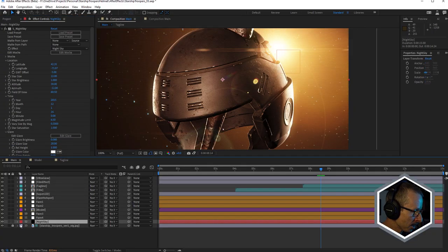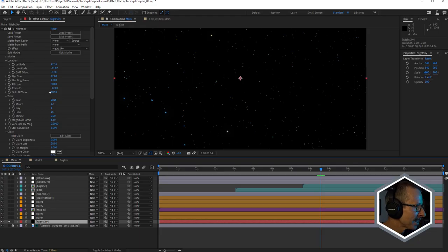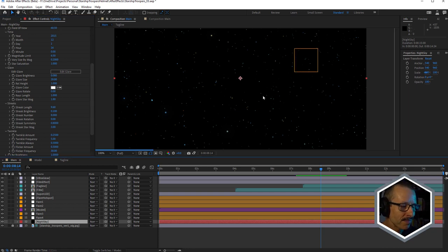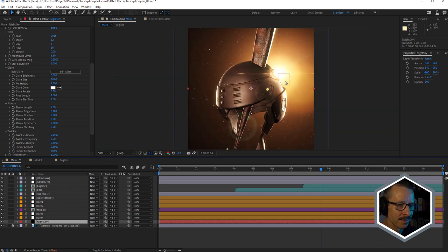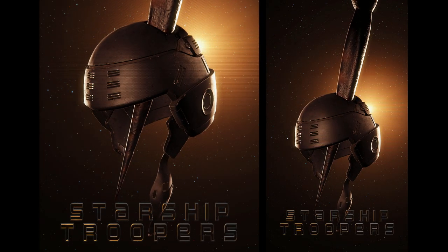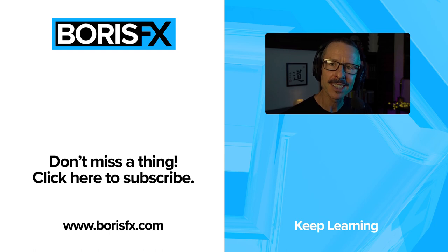And you probably already noticed it, but one thing I haven't mentioned is the background. That's using Sapphire Night Sky. Anytime I need some sort of starry night sky, Sapphire Night Sky is the first thing I turn to, because literally I apply the effect and then I just move on because it just looks so good. Especially because it has like built-in glare, and also the ability to twinkle the stars as well, which I've knocked right back. It just worked perfectly in this scene. So that's my animated poster homage to Starship Troopers. I hope you found that enjoyable. If you have a question, leave a comment. You can also join us on our Discord channel where we can go into more detail. For now, this is John from Boris FX. I'll see you in the next tutorial.